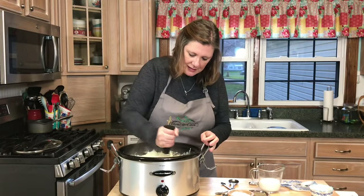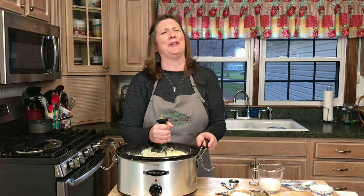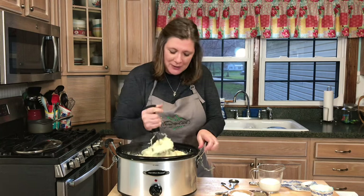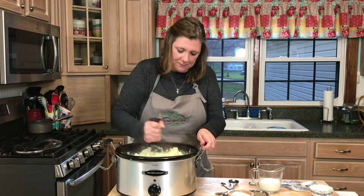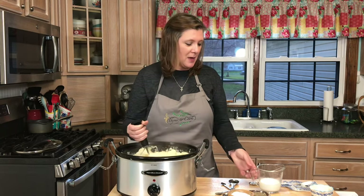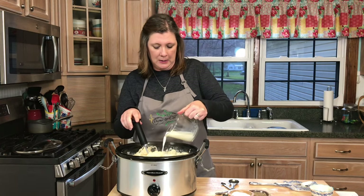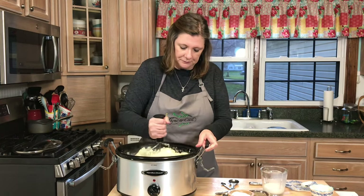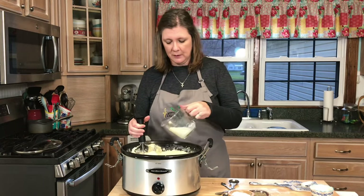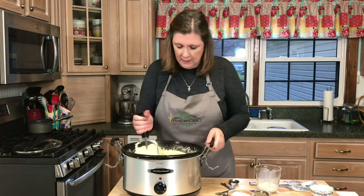Still mashing — my arms hurt! You can use an electric mixer if you want, but a potato masher works great too. I'm going to add just a little bit more milk. I'm not sure I'll use it all, but I want these to be creamy.